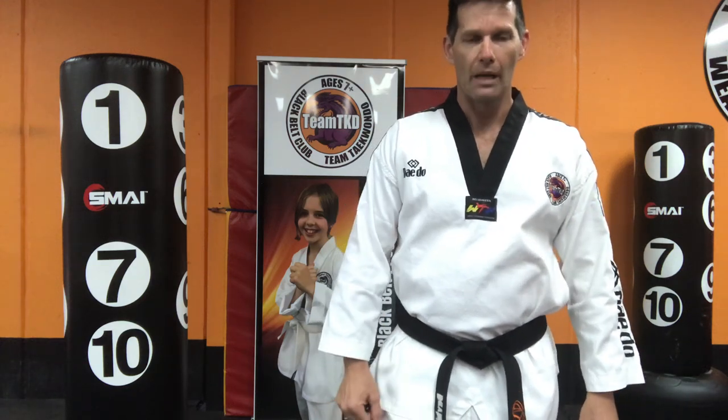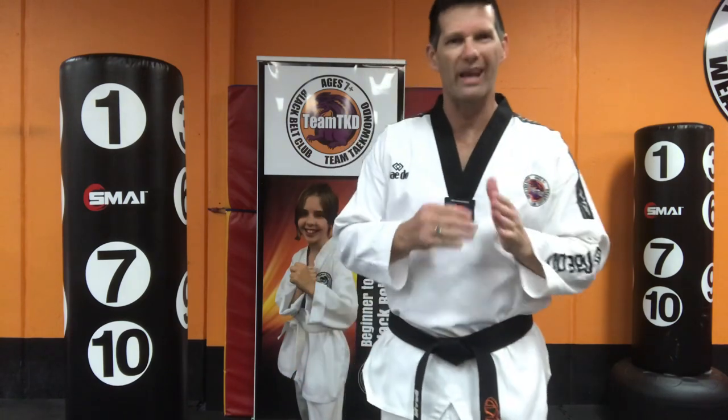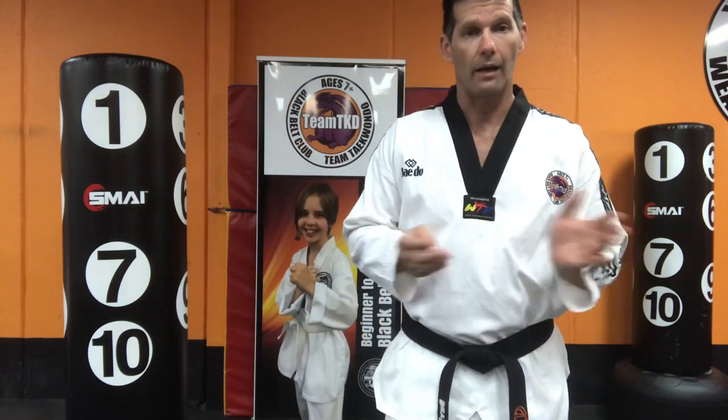G'day, it's David here from Team Taekwondo. Today I'm going to cover something very basic, but it's good that we get it right at the start. It's punching.